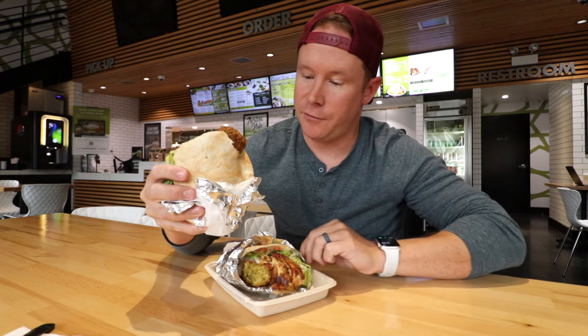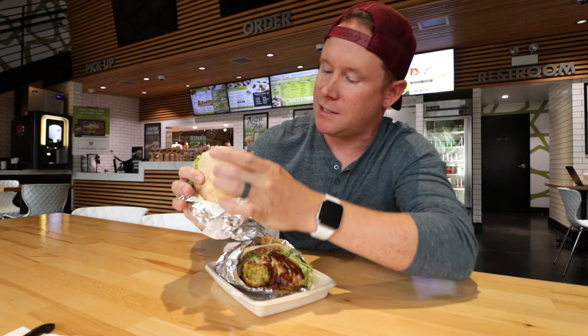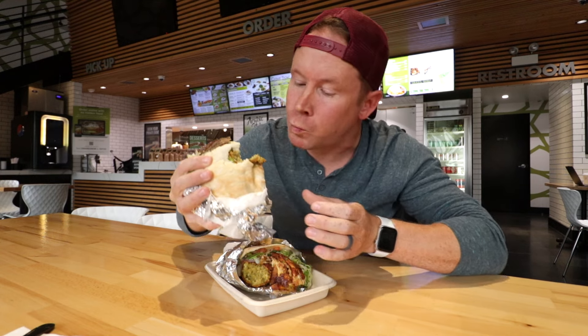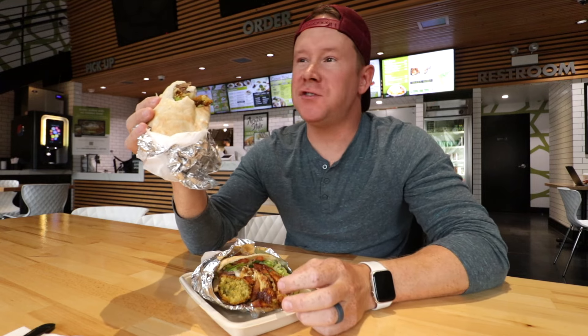Shout out to Sam once again for feeding the hunger. Here we go — I'm going to try some of the falafel, some of the steak, and see what happens. I feel like I say it every first bite: we're going to be okay today. We're going to be okay.